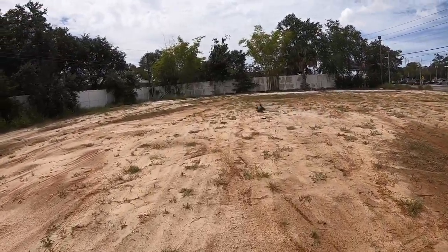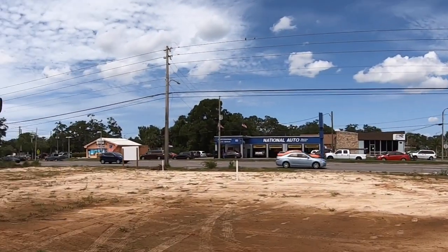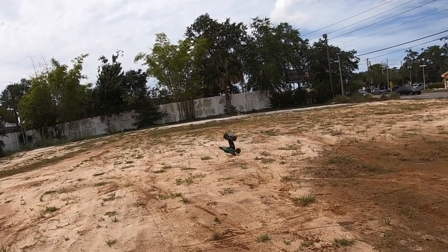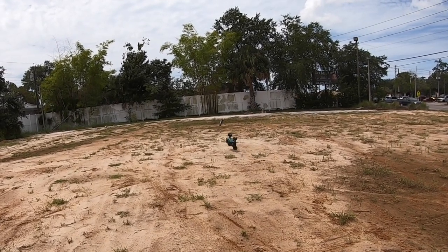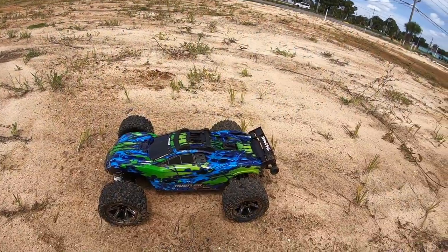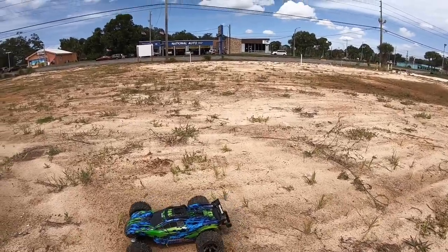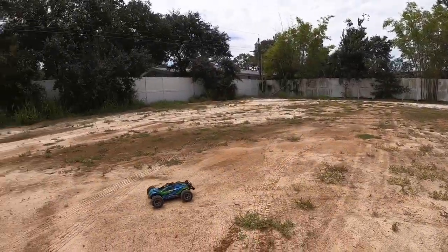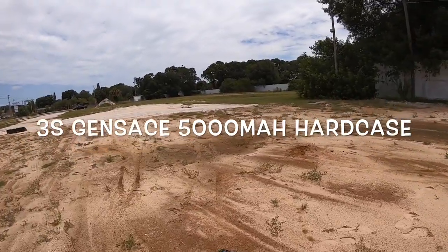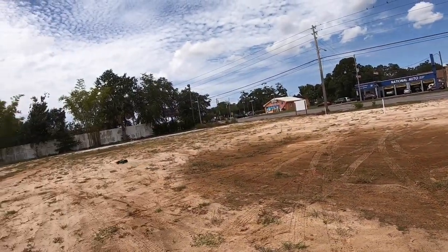Oh man, and there goes my light too — I have to get a slow motion on that one. All right, we're back in business, looks like it. It's a bigger battery that's in there so I don't have it really strapped down as well as it should be, but that's what we're doing. That was nice — nice control there.